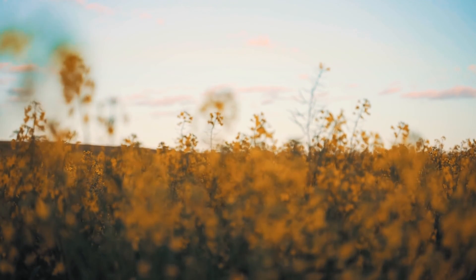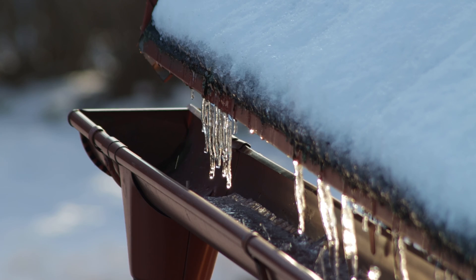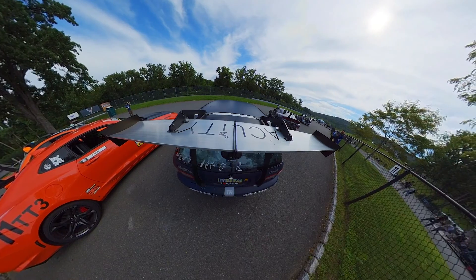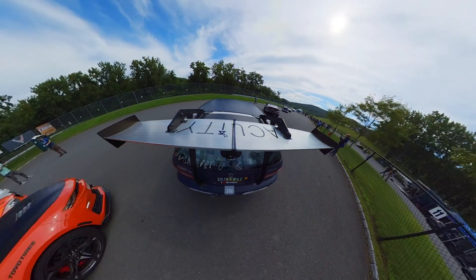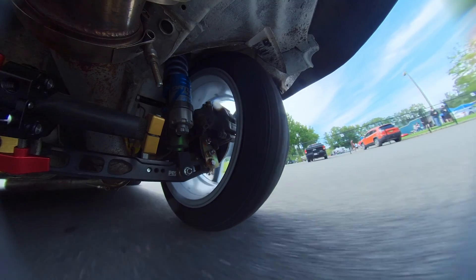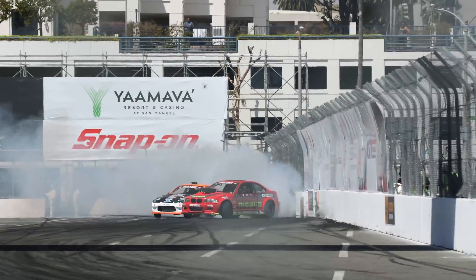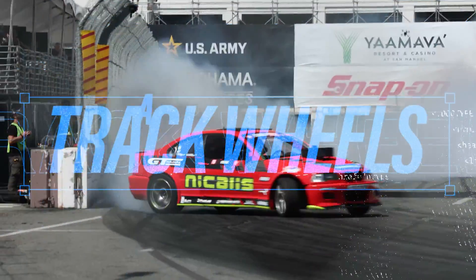In your neck of the woods, things may be progressing at a nice rate and the temperature may be climbing. When that happens, we want to get all those cars onto the track, usually as fast as possible. But choosing a wheel for the track may be a little bit more complicated than you thought. Today, we are answering questions that we commonly get about choosing the right track wheel for your car. Let's get into it.